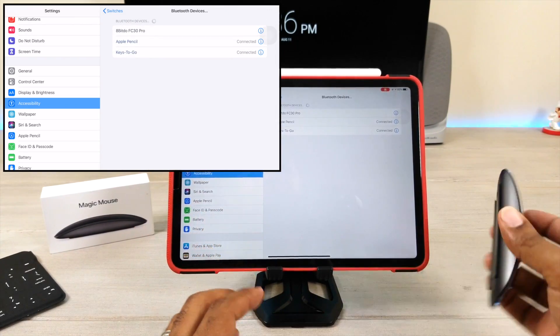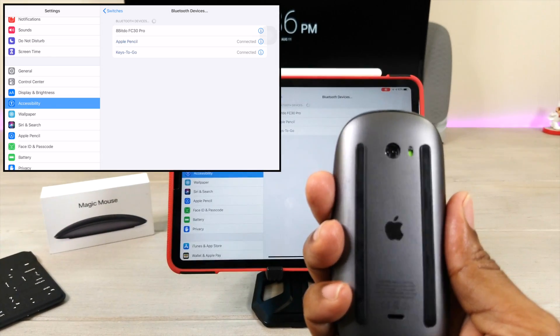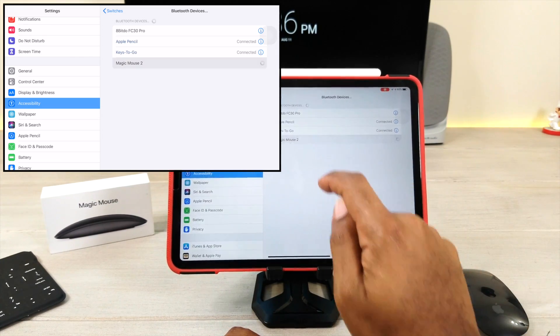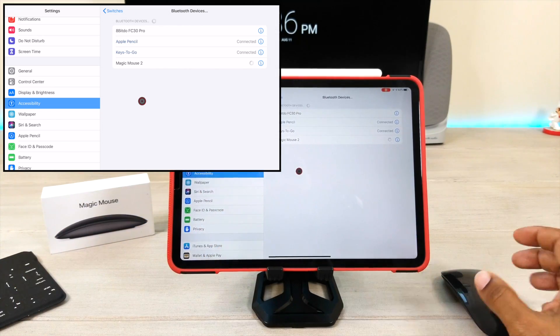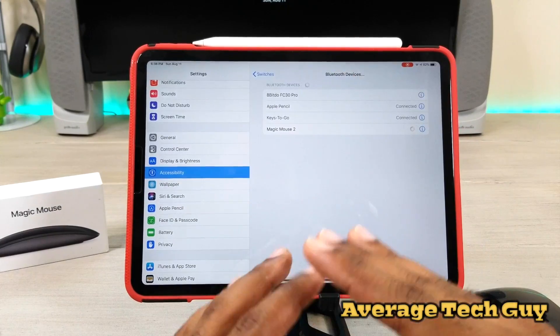I tried to do this the first time and couldn't get it to work. What I did now was turn the mouse on, and it activates. I'll choose that and it should say it is connected. The next thing is you're going to get a cursor on the screen — and voila, there we go. The Magic Mouse is working.